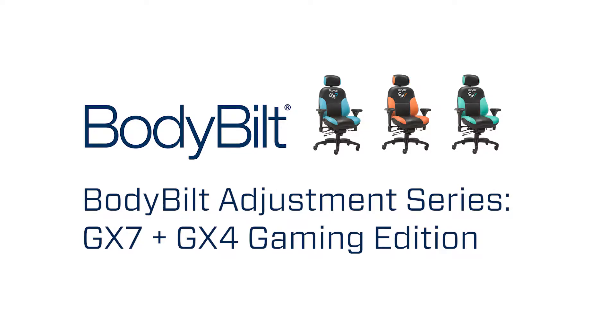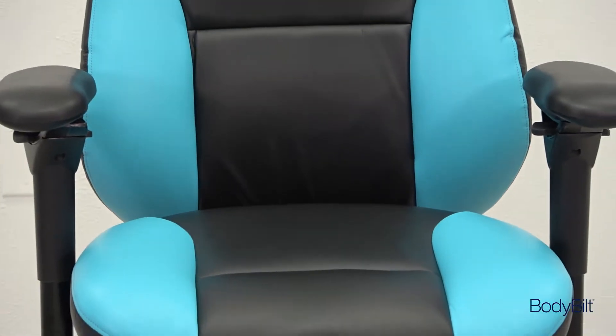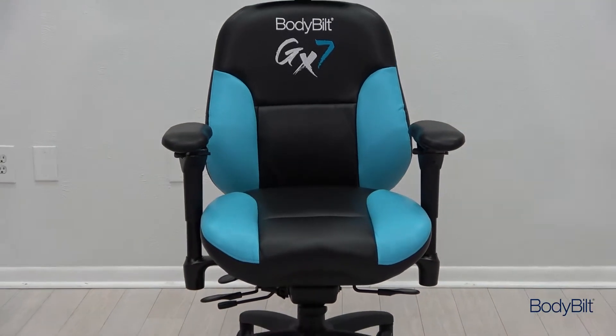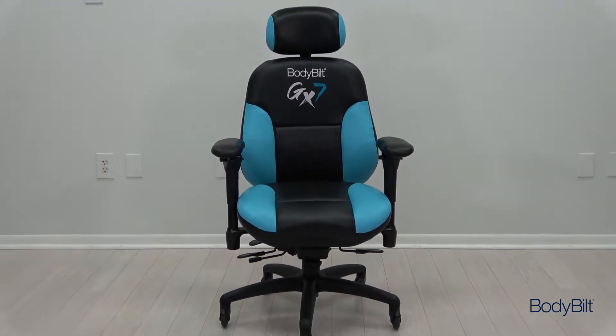As long as it's adjusted correctly, the GX7 and GX4 will keep you sitting comfortably through any gaming session. This video will give you the tips you need to adjust your Bodybuilt GX7 or GX4.